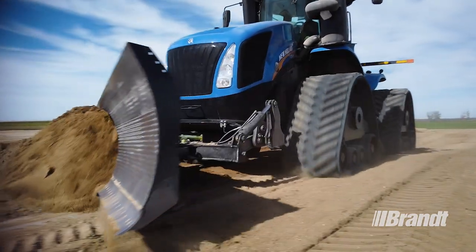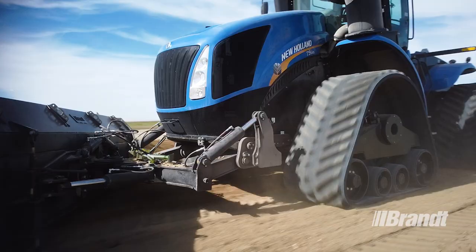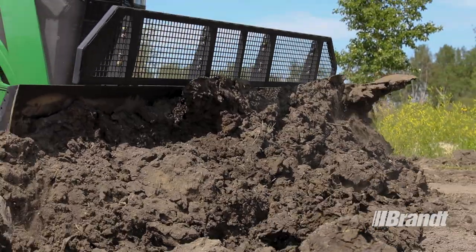And optional add-ons allow you to customize your blade for specific conditions and applications so you can match the exact needs of your farm.